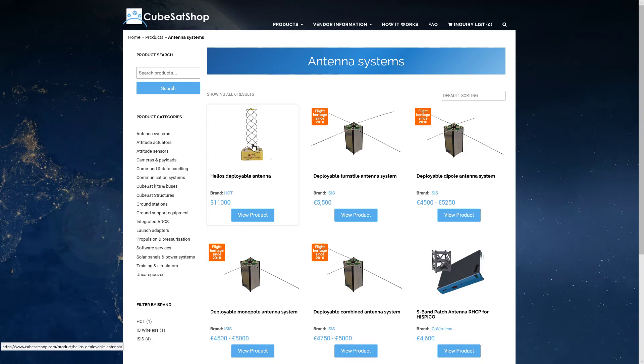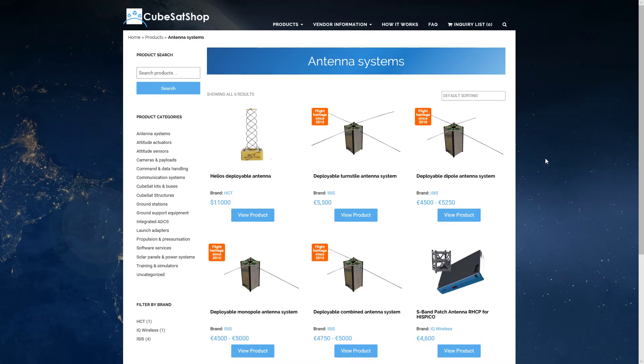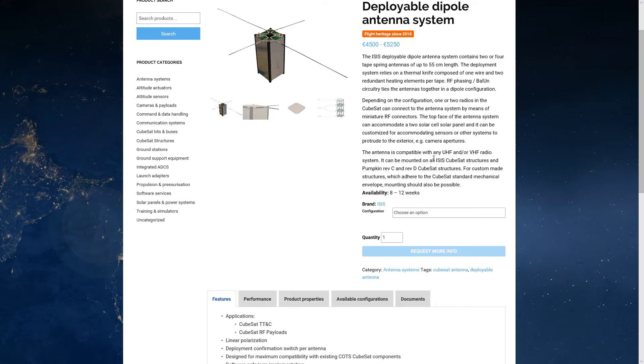A Helios antenna has to be relatively carefully pointed towards Earth, so if you have the ability to point very precisely, it might be worth it. Otherwise, you might want to go with a simpler design. The Helios design will have a pretty modest output. This antenna looks a little big to fit on a 1U — up to 55 centimeters in length. However, it can be mounted on all CubeSat structures; it's bendable and can fold up until you're ready to deploy it.